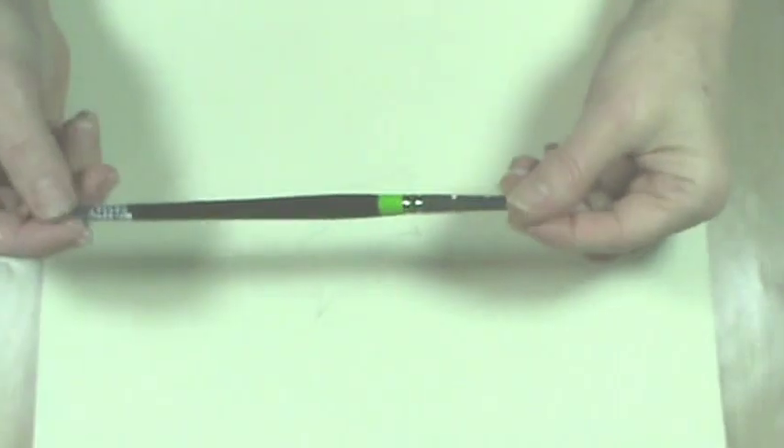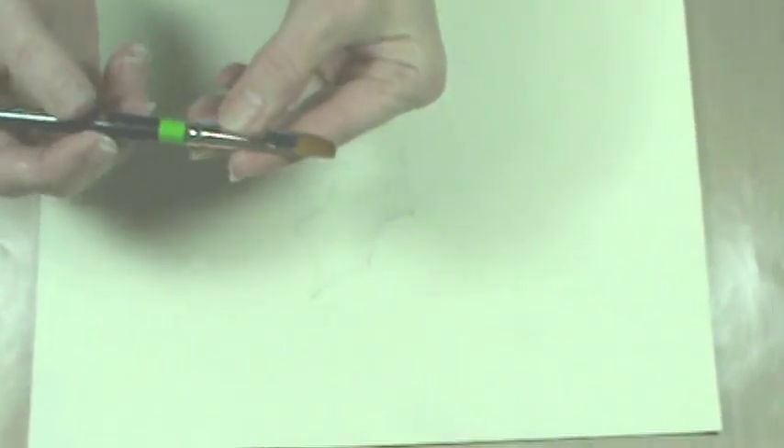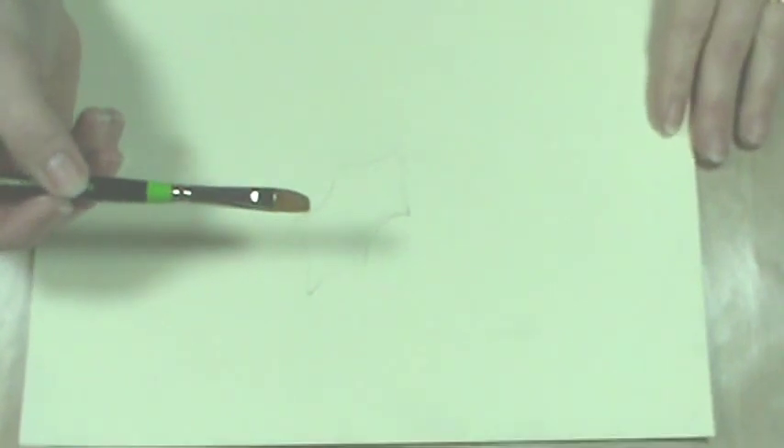Hi, this is Kris Hoy with Cupboard Distributing and today I wanted to work with a simple holly leaf. We are going to use the new curved flat brush from Loew Cornell. As you can see it's straight on one side and curved on the other. This new brush is really amazing.